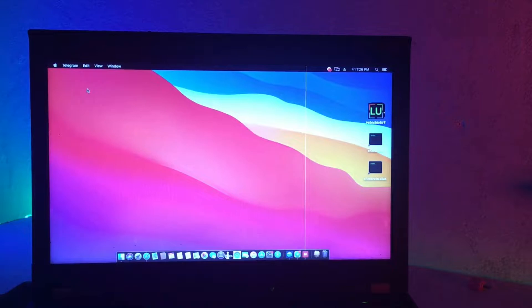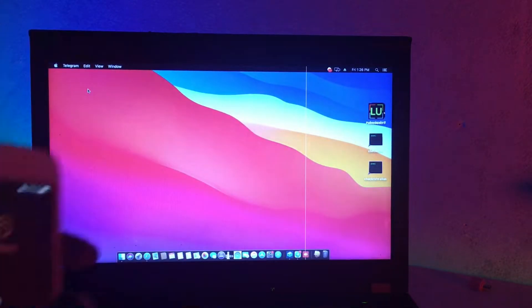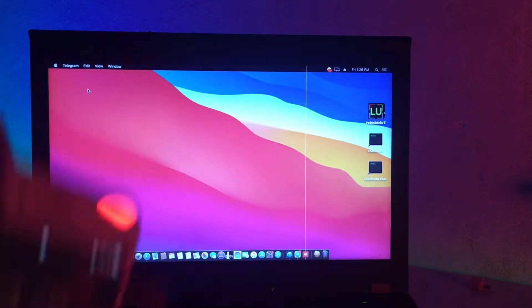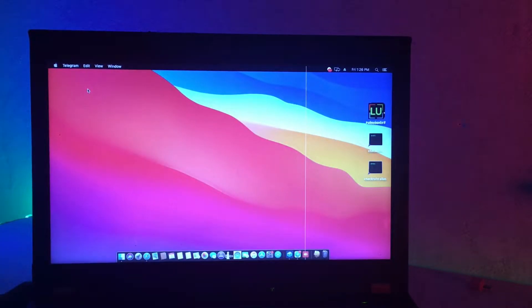Hello guys, today I want to show you how you can jailbreak this device — the password device — and it works 100% with a new tool. I need to show you how you can jailbreak your device and work 100% without problem. If you are new to my channel, subscribe now, like, share, and comment to see our new updates. This video is for education — how you can jailbreak your device and bypass with a password within YouTube.